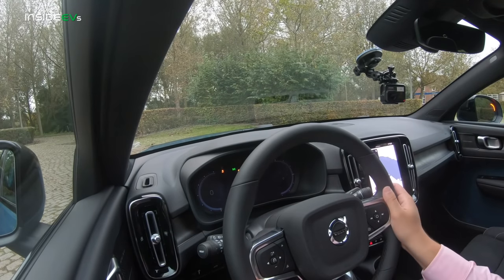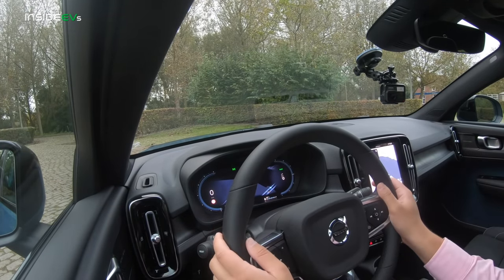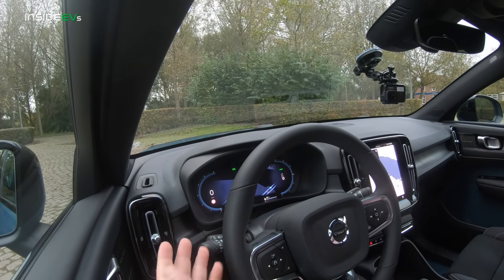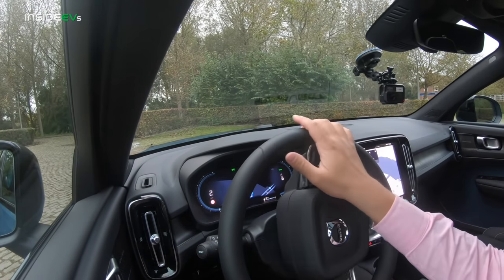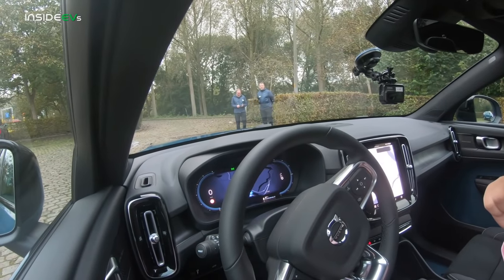To start it, I just pull back on the shifter, the car turns on and we're in drive. One-pedal driving is really, really good in this car. When I tip into the throttle it's a soft start, and when I lift off the accelerator it just inches down to a stop. It's so smooth — an amazing calibration of low-speed driving.